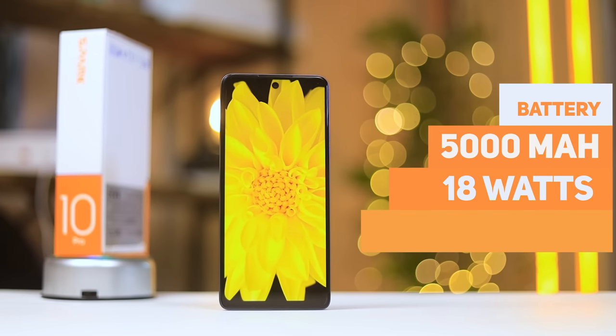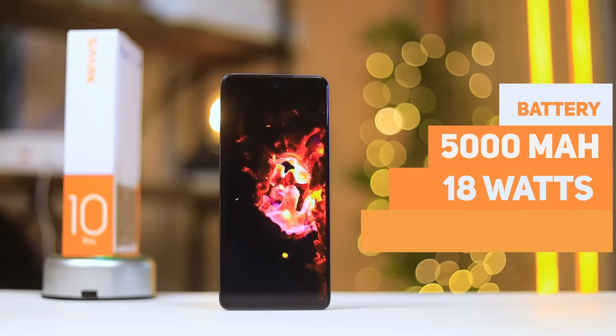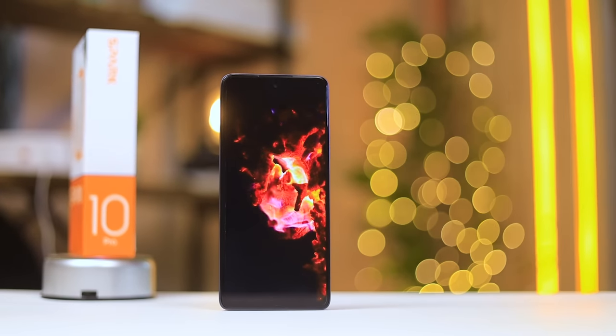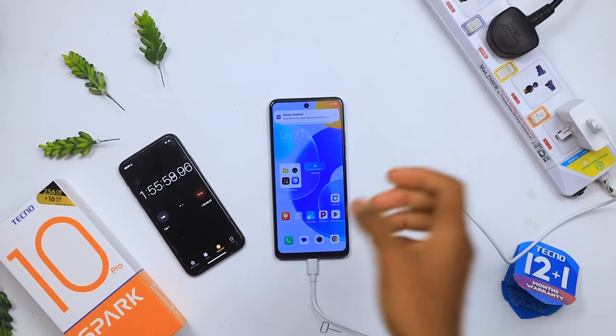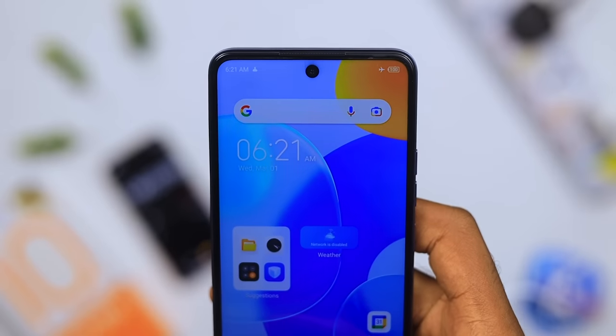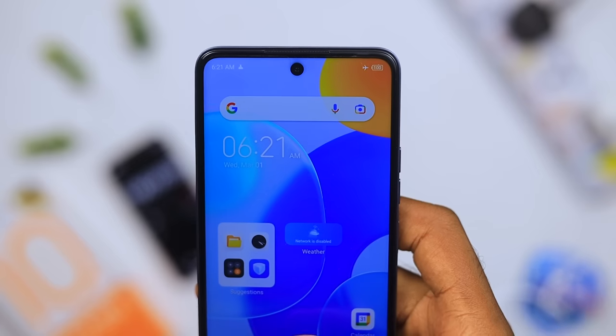For battery life, you get a 5000 milliamp-hour battery built into this device and it supports 18 watts of super fast charging. Depending on your usage, you can easily get a full day of use out of it. If you charge with the included charger, it fully charges in about 1 hour and 55 minutes — check out my charging test video linked above.